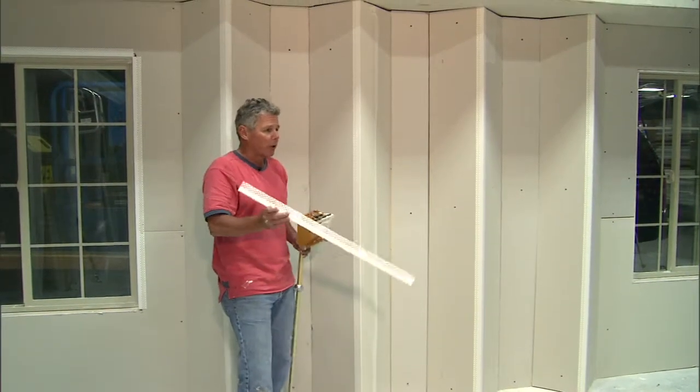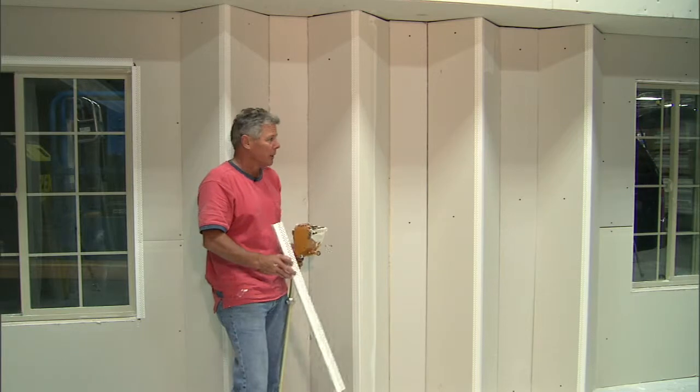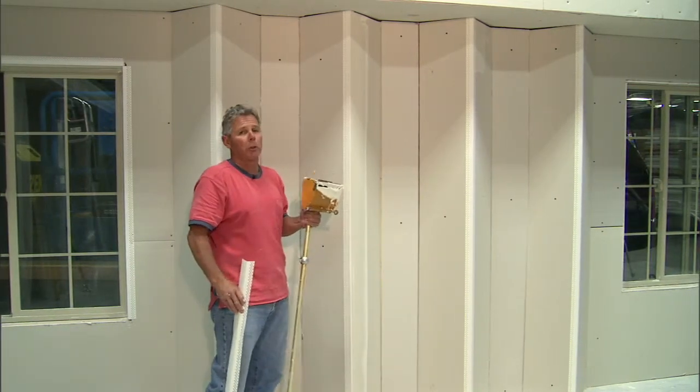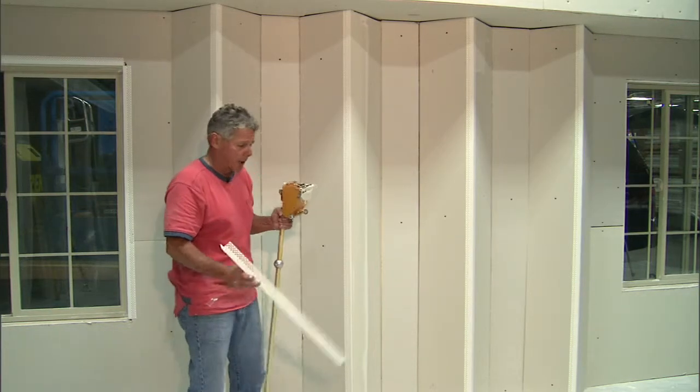So therefore, where you can coat corners with boxes — stand-up windows, bottoms of soffits — you can increase your productivity tenfold by using a box.